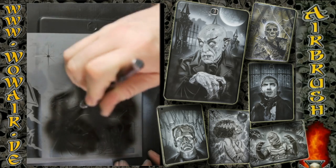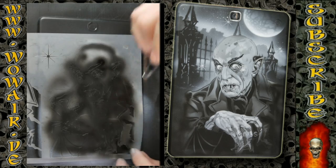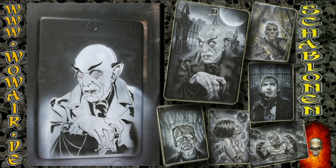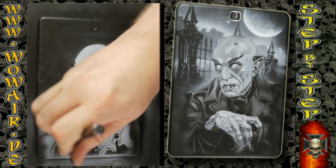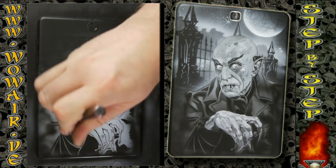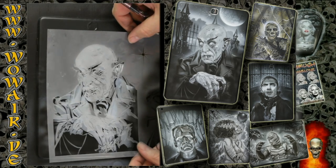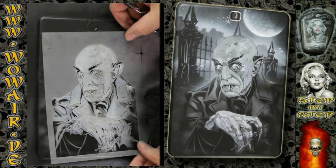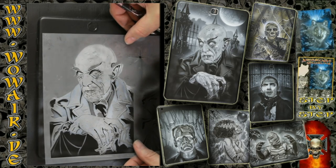I'm doing the commentary now. I've just seen that I'm a little bit off with the stencil, because as I've been laying it down it slides a little bit. So as you can see at the head and the ear, it's off by a few millimeters. It happened when I put it down.